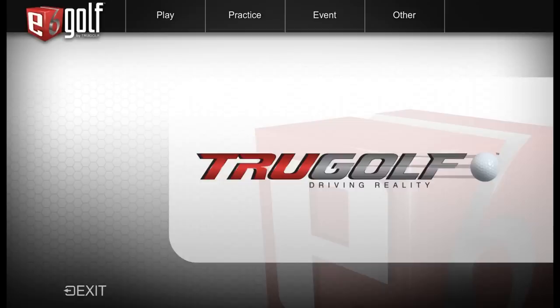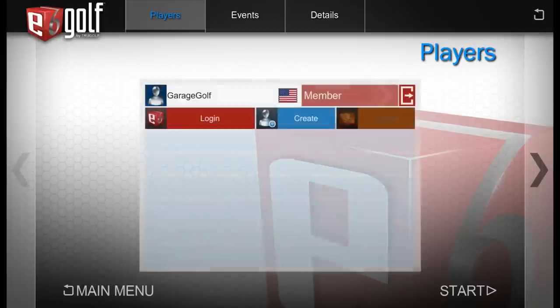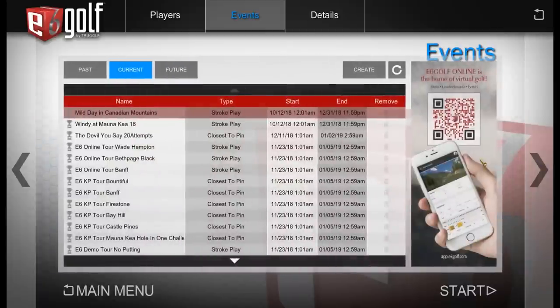Let's check out some of the features in E6 Golf version 1.6. We have play, practice, and event. Let's start with event just to give you an idea. There are some events you can choose from — I'm already logged in. Here you have past, current, and future events, and you can create your own event.